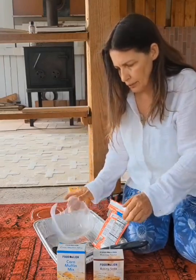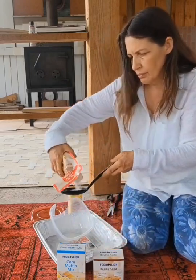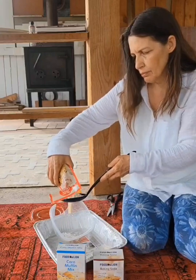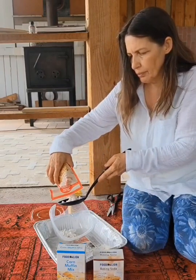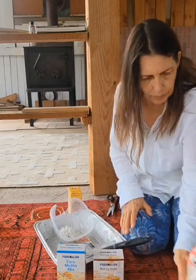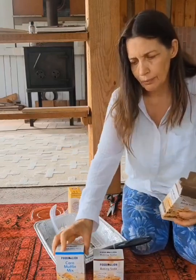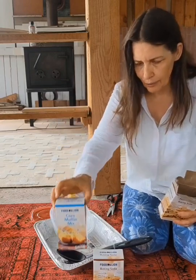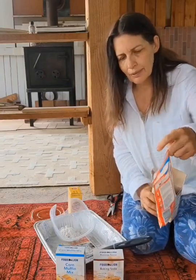I'm going to mix it in here — I'm going to do equal parts. I'm going to do a spoonful, then another spoonful, then a third spoonful — about two and a half spoonfuls there. I'm going to put two and a half spoonfuls of baking soda. By the way, Food Lion had cornmeal muffin mix on sale, two for a dollar. And I couldn't even find it at the Dollar Store — I found this banana nut at the Dollar Store for about 70 cents.